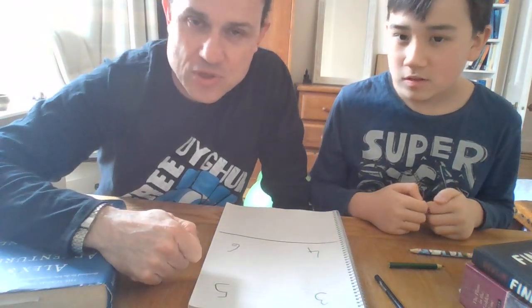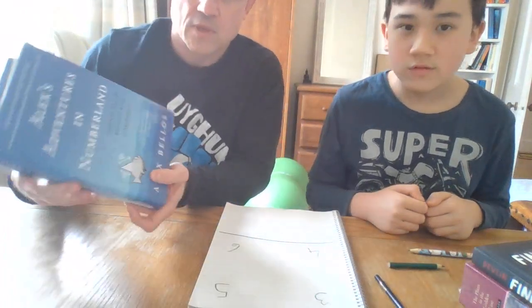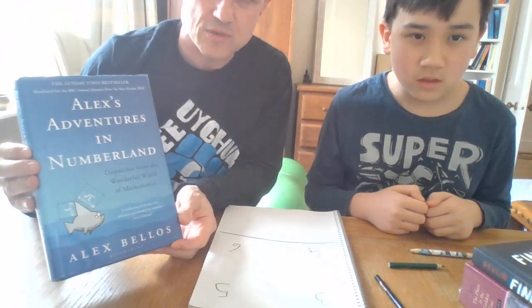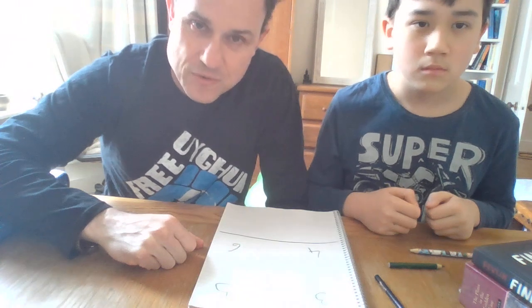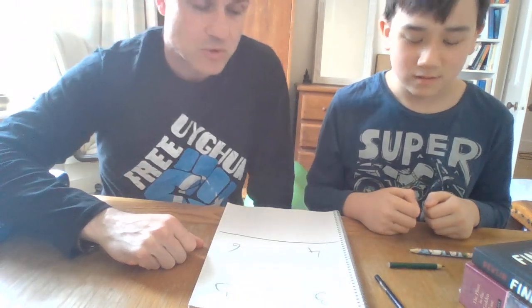What we're going to do is look at a method for multiplying two-digit numbers together, which I got from this book here — Alex Bellos's 'Alex's Adventures in Numberland' — a very interesting account of different sorts of mathematics. He described a technique of Fibonacci's, written in his book 'Liber Abaci' in 1202, for multiplying numbers.